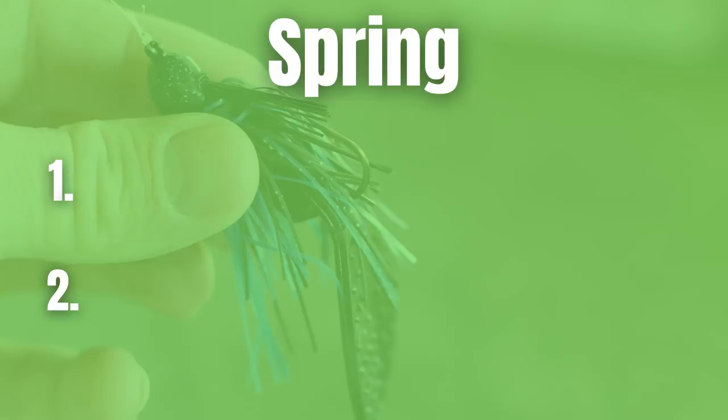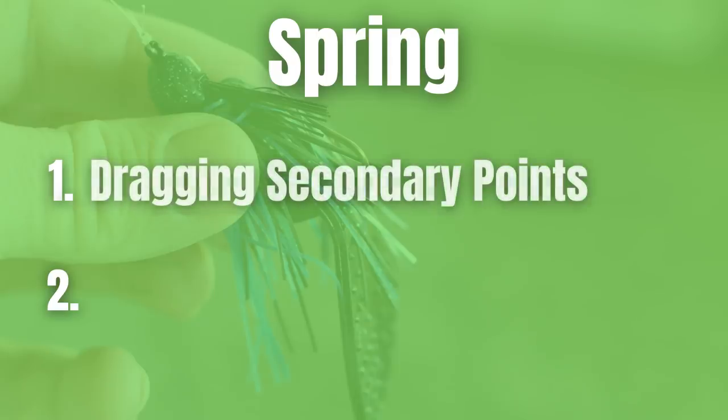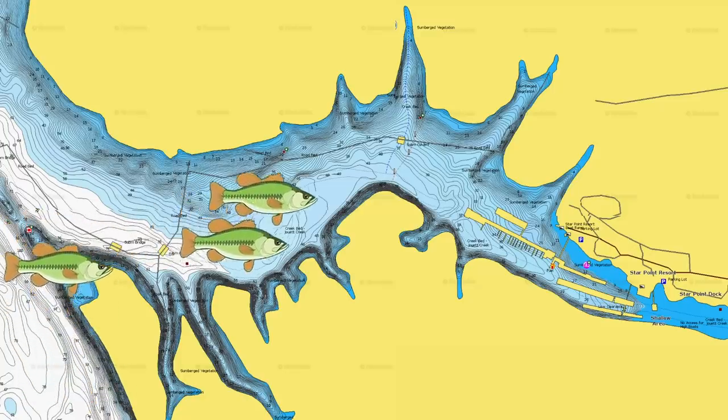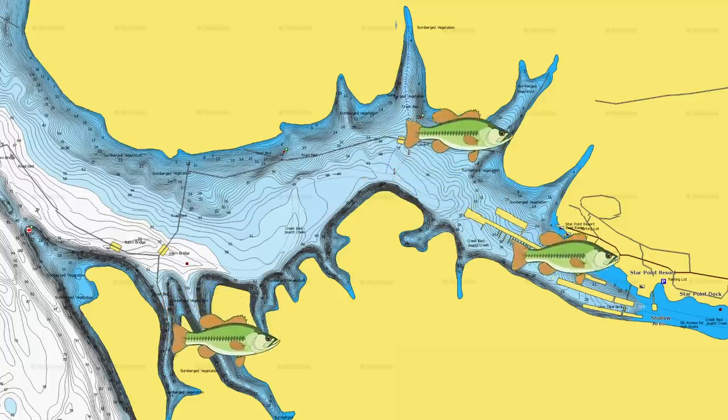The first spring pattern is finding groups of bass on secondary points. During the winter, bass spend time near the main lake, but as the water temperature starts to warm up the bass are going to start making their way into the creeks. You can actually find the biggest schools of the year on secondary points that are just outside of the major spawning pockets. There are a lot of different lures that can work on these secondary points — cranks, jerkbaits — but one of my favorite ways is on a jig.